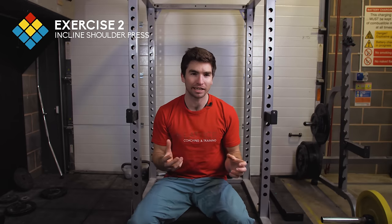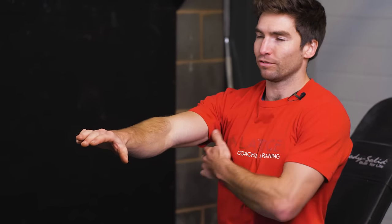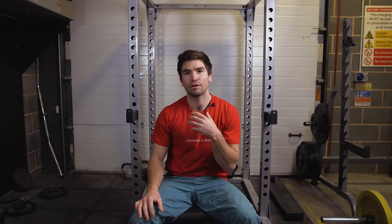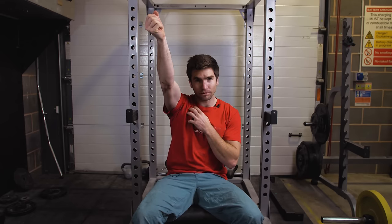The next exercise in this routine is an incline shoulder press. We've just done a flat bench press, and now we're going to shift the plane of motion so our arms go above our head — this involves the anterior deltoids a lot more and the upper chest. When you think about the climbing positions where you're holding holds above your head, trying to compress, or holding a static position while clipping, this is a really good area to develop. It's also great if you struggle with undercuts above your head — this exercise directly builds strength for that specific movement pattern.